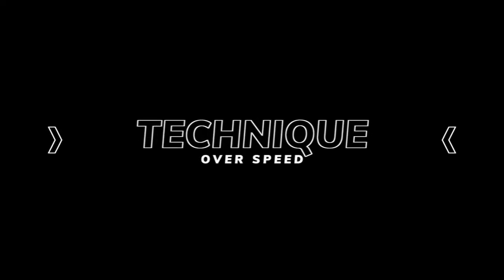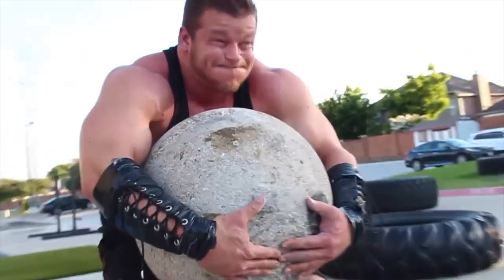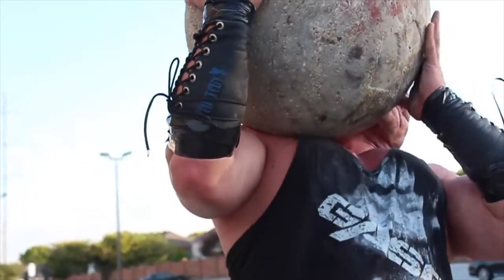Think technique over speed. If you're not competing, you have to think technique. In a competition, you might be lifting a 250-pound stone over a 48-inch barrier, doing as many reps as possible in 60 seconds. If you're capable of lifting 450 pounds over that barrier, the 250 is light — so you better be hauling to get as many reps as possible before fatigue sets in.